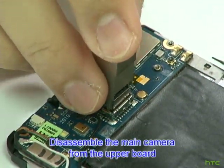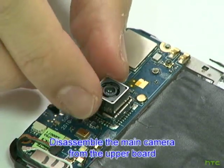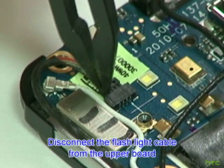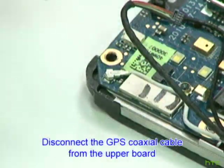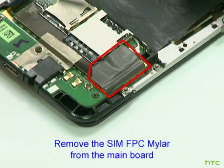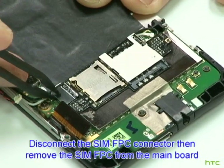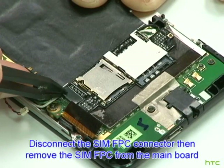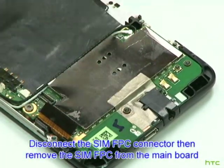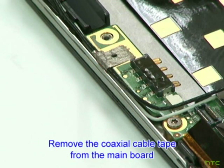Detach the camera cover by using the opening tool carefully. Disassemble the main camera from the upper board. Disconnect the GPS coaxial cable from the upper board. Disconnect the SIM FPC coaxial cable from the upper board. Remove the black Mylar from the upper board. Remove the coaxial cable tape from the mainboard.